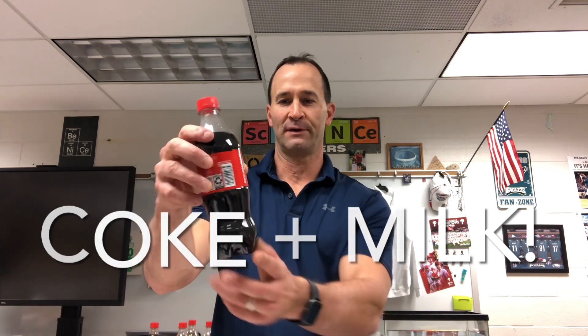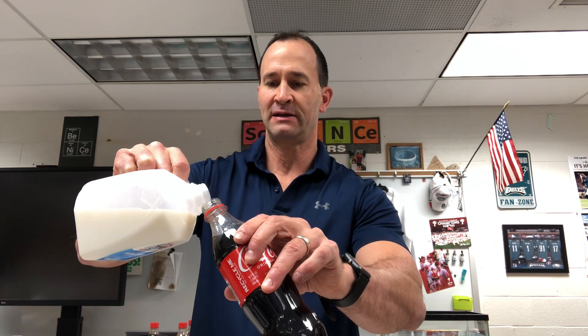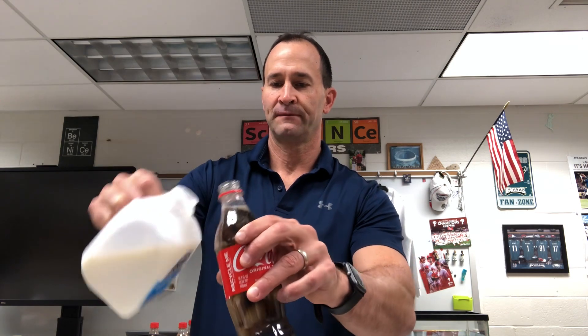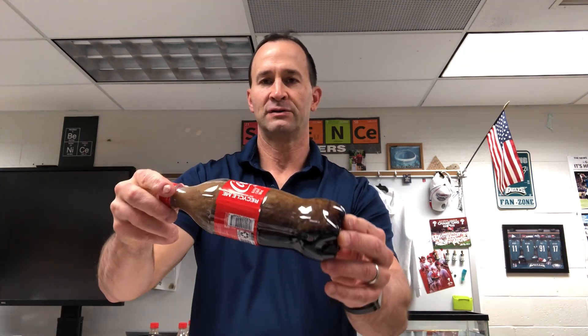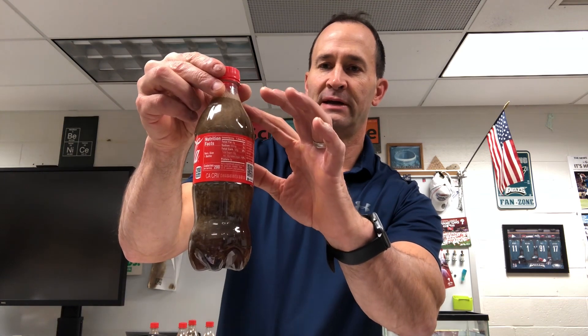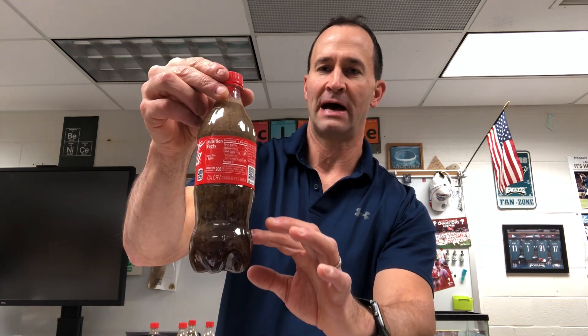This next demo is going to show just how bad soda is for your health. Here I have a bottle of Coke — take the top off, take a little sip. Here we have some milk. What you do is carefully pour a little bit of milk down the side into the bottle, just a little bit. You don't want to disrupt the soda too much. Put the lid back on and carefully turn it just so it mixes.